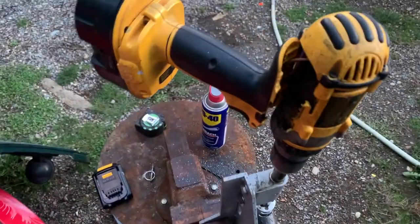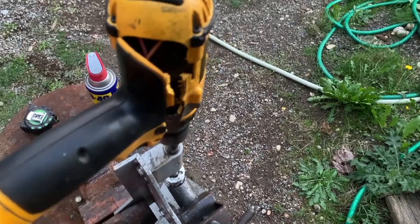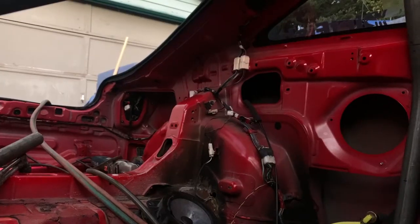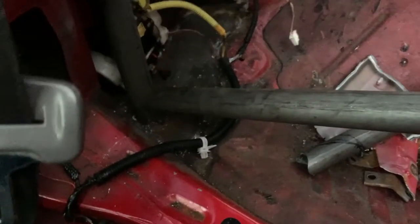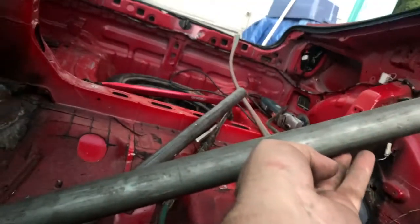So this just happened — some carnage. Had this drill for years. Guess I'll be getting another drill before I can complete this. So I've got this about where I want it. There's the angle bar — I just got to run a short piece across there, a short piece down to there, and then the cross bar on the front of the main hoop will be done.